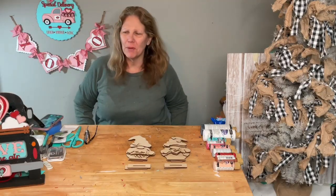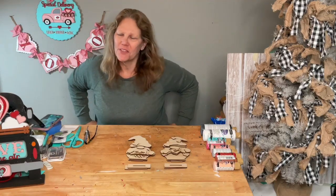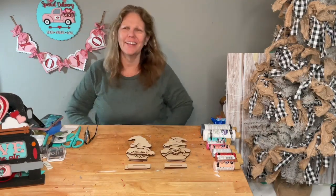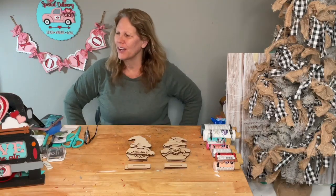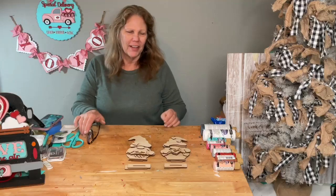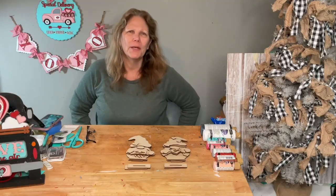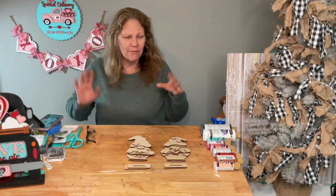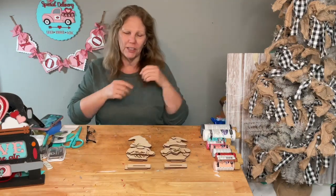Hey guys, welcome to my page DIY Crafts. I think we got the cameras all hooked up right — had to make a few changes yesterday. How is everybody? Happy Wednesday, happy hump day! We are going to be making some Valentine's gnomes. You know how much I love gnomies.